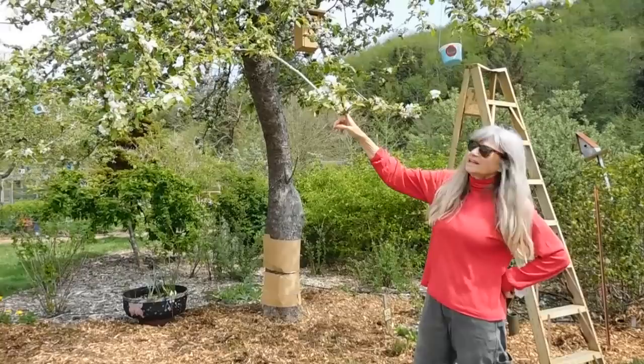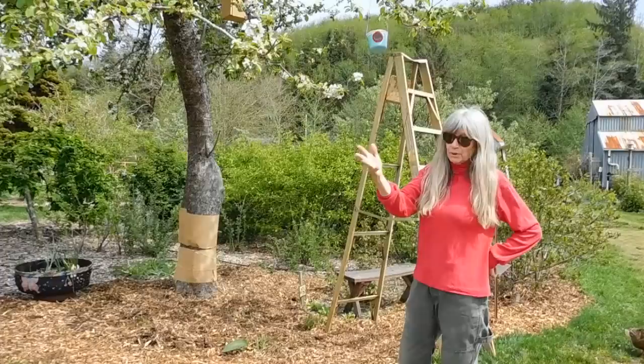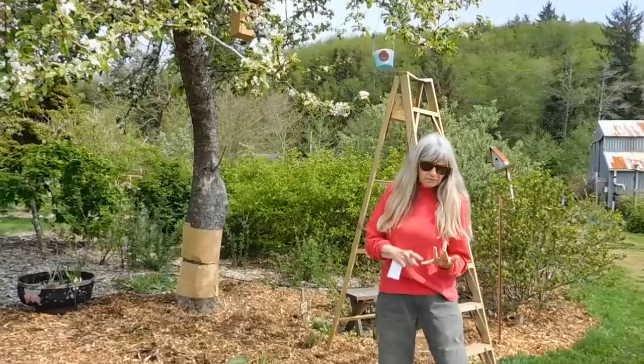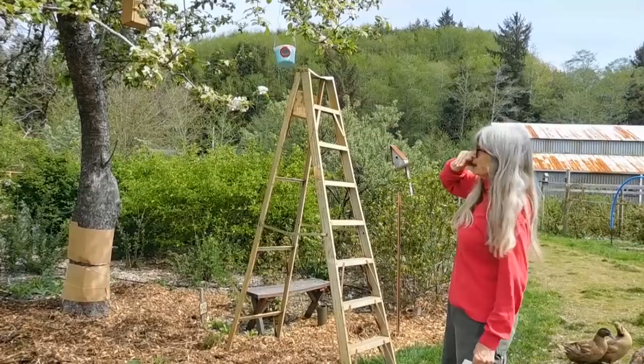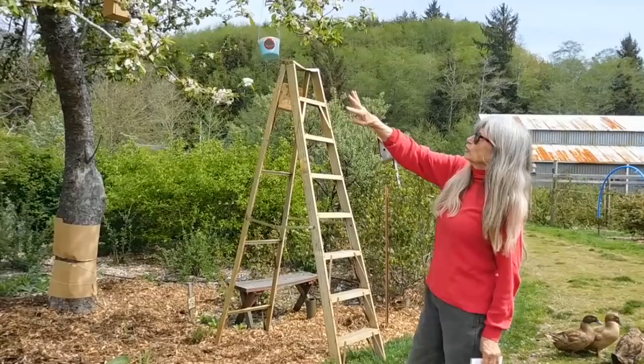We're going to talk about codling moth today. It has a cycle, and right now, as part of that cycle, moths are hatching. They can overwinter around the tree, in the compost, or anywhere. So we've put up these traps and filled them with vinegar, molasses, a tiny bit of ammonia, and water. This is supposed to attract the moth. I checked it earlier today and didn't see any signs of moth, but this will be our indicator that they are hatching out and present.